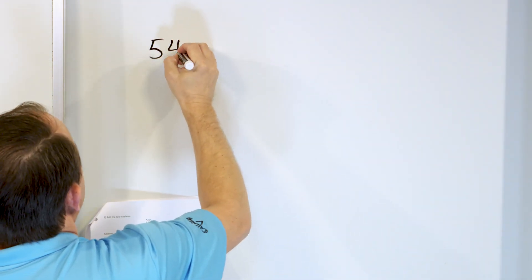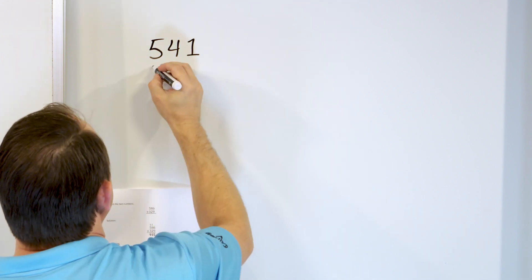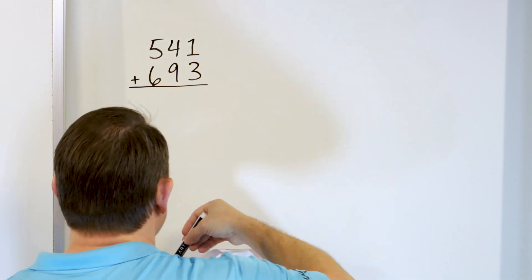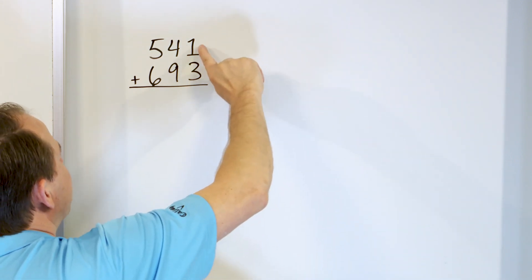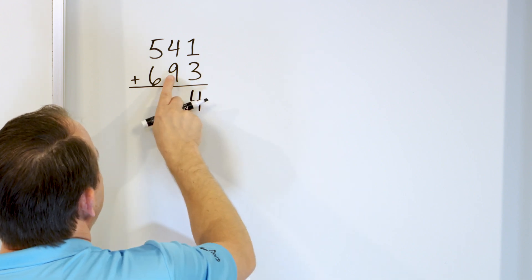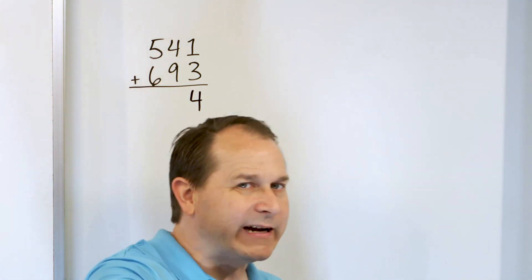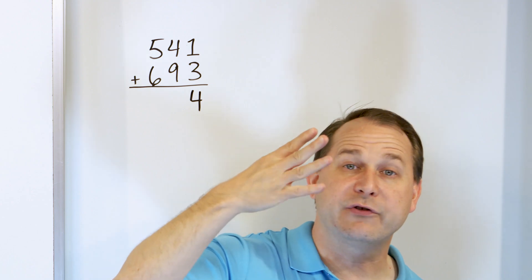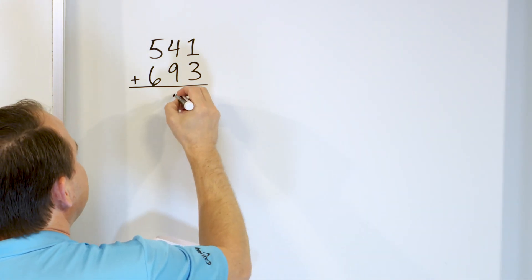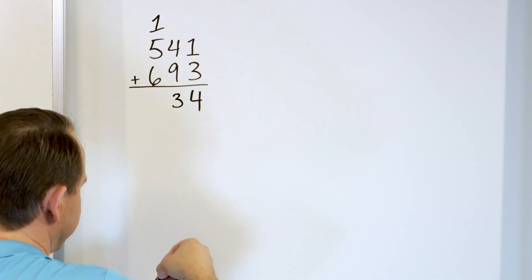What if we have 541 and we'll add to that 693? The right-hand column is very easy: 3 plus 1, you already know that is just 4. Now in this column, 9 plus 4 — start with 9 in your mind: 10, 11, 12, 13. We land on 13. It's a two-digit number, so we can't write it there. We have to put a 3 here and carry the 1 to the next column over.